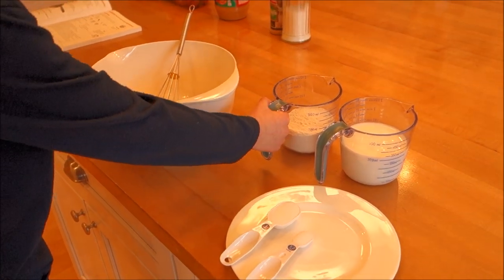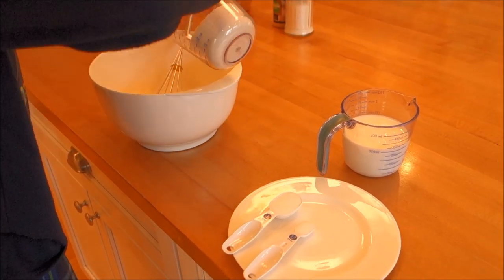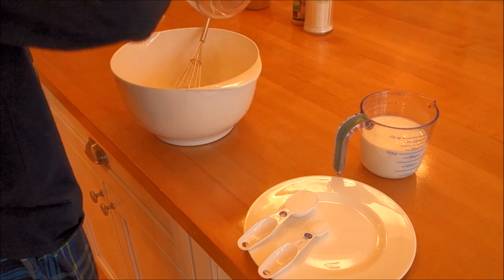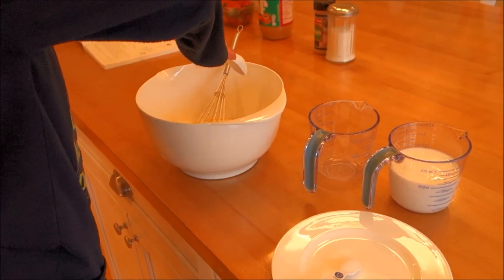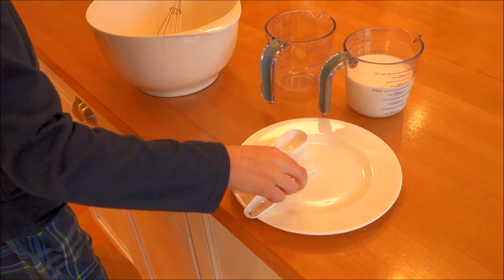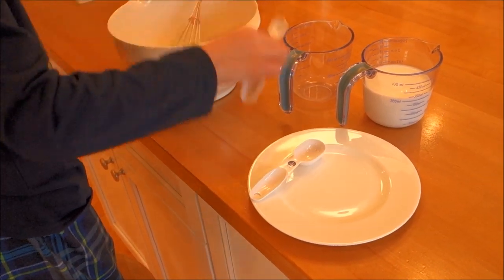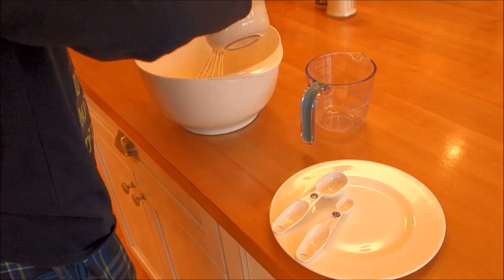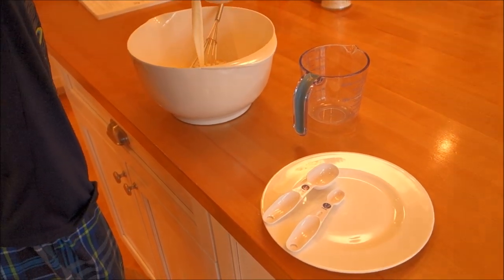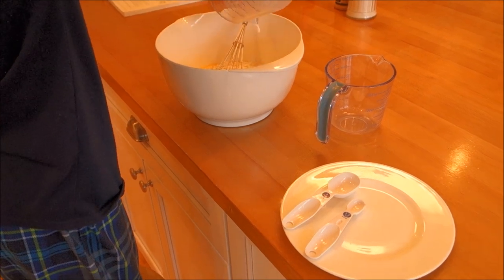Now we're going to get the rest of our ingredients in. The flour goes in, then the sugar, next is the salt, and of course the order doesn't matter, and next the milk. What matters is you don't start mixing it all up until everything's in.